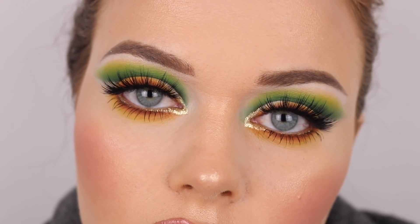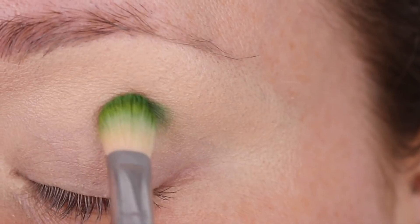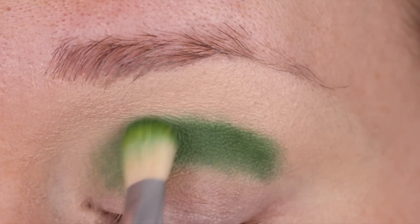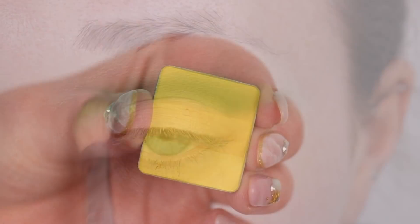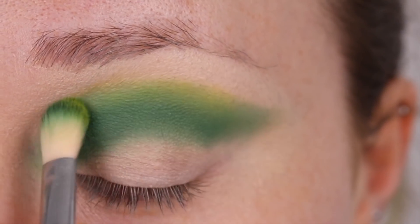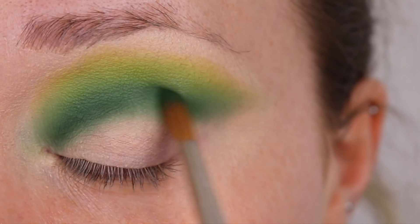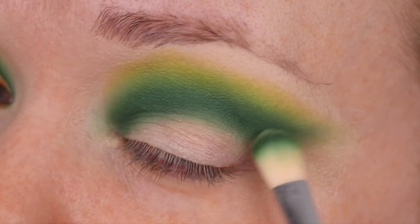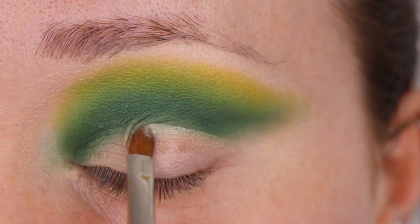Moving on to the third look, which is a little bit more creative. I'm starting out with the 109 green eyeshadow from Inglot, popping that straight into my crease and slowly diffusing it out, dragging that green eyeshadow right out towards the temple. Again using yellow to make it look beautifully diffused, then going right into the eye socket with that dark green shadow to make it more defined with a little mini wing out towards the temple.